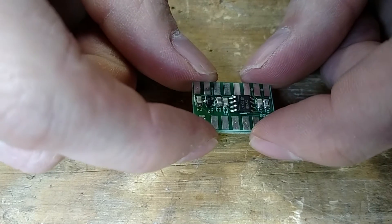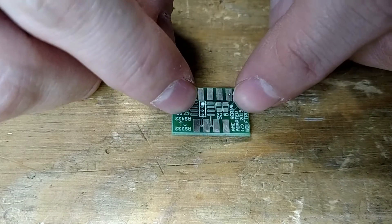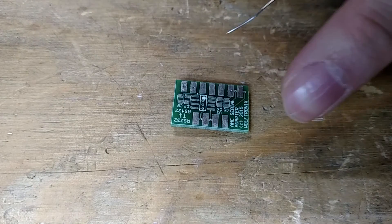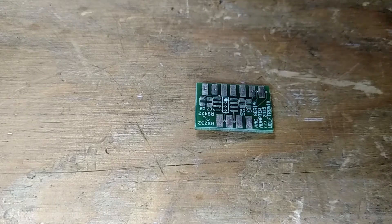Now the hard part is flipping it over. Well, I guess that's not that hard. But now we're a little wobbly, so that makes it a little bit more difficult to get parts on. We'll manage. So we're going to do the same thing — this is the RS-232 chip, U3.